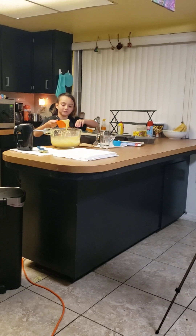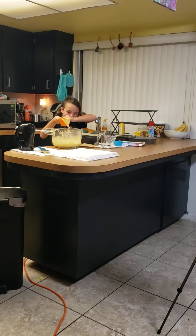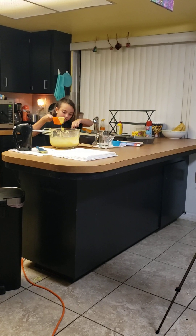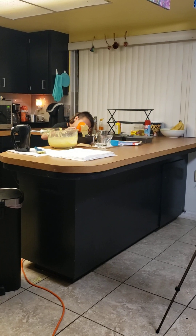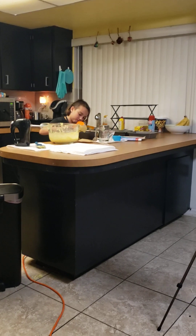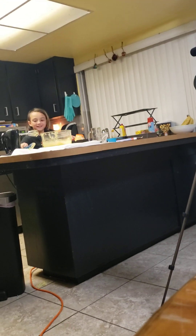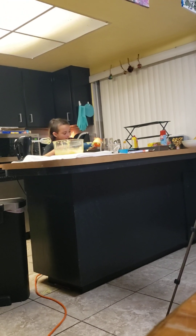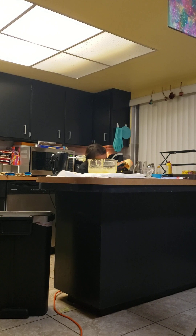This marble cake has really got her. Just like that — now carefully put that in. Now pour that into the bowl. I'm going to get my spatula to get it all out.